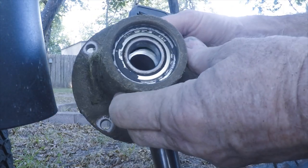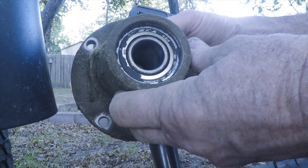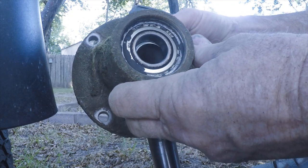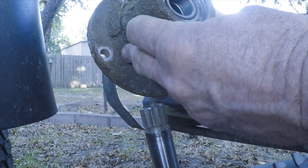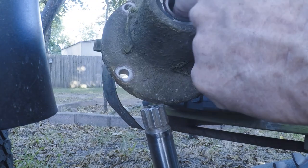It's got a spacer in there to keep the right distance between the bearings. Now I've got to see what holds these bearings in.